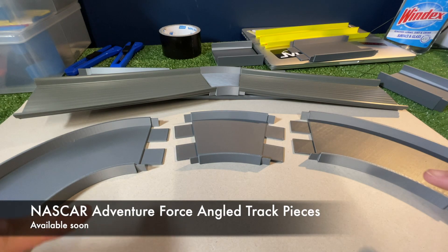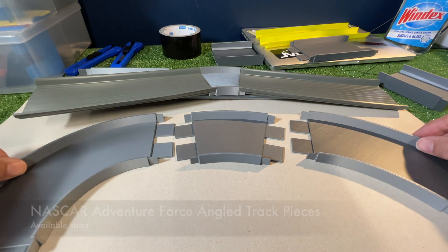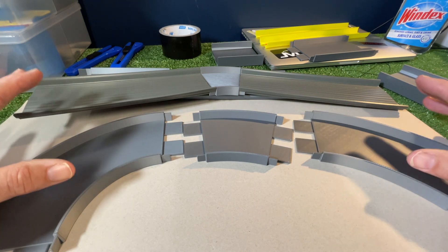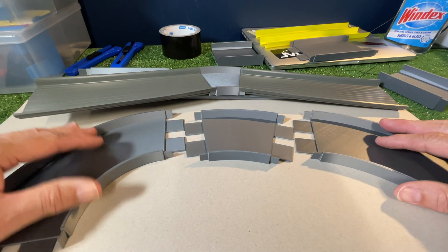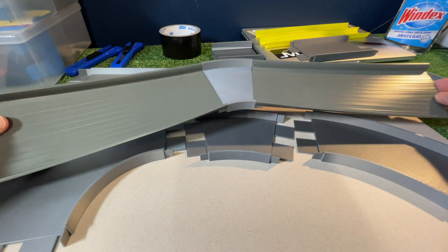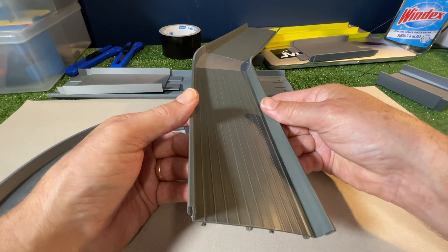Welcome back to Hot Car Track. Today we're looking at some pieces that are in pre-production at the moment that you might be interested in. You might be thinking: I wish there was a 30 degree, 45 degree, or even a 90 degree track joiner or connector piece for my NASCAR track or the Australian Kmart Crash Racer set.